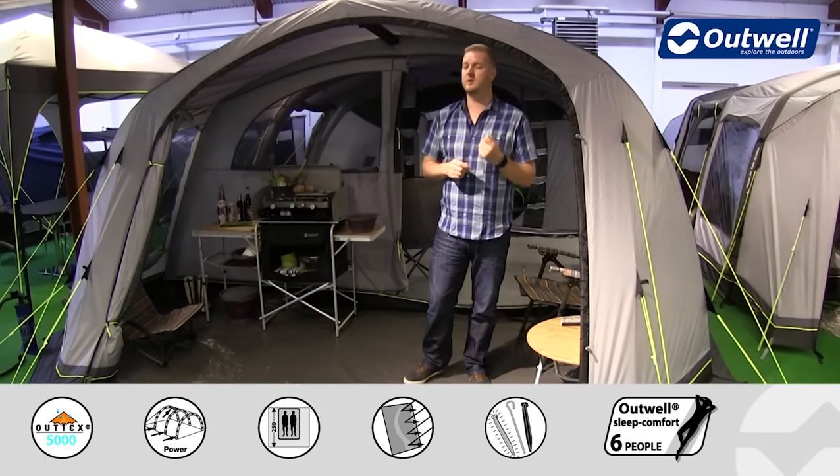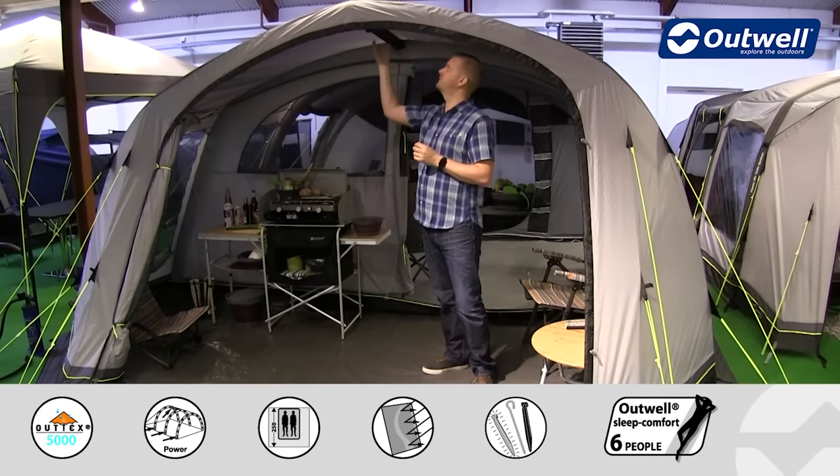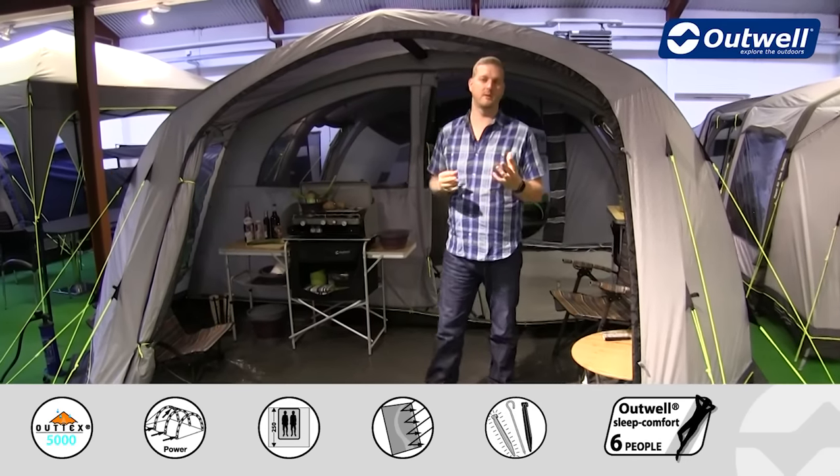What I do want to highlight is that we're using our power air tube system here — that's where we have bracer tubes in the front and at the back of this tent, just to create maximum amounts of stability.